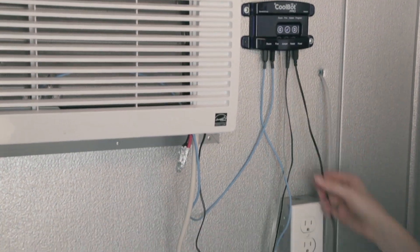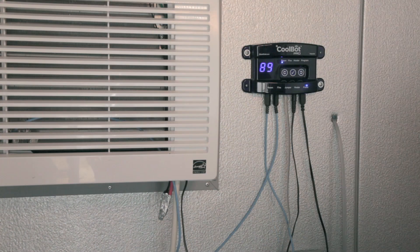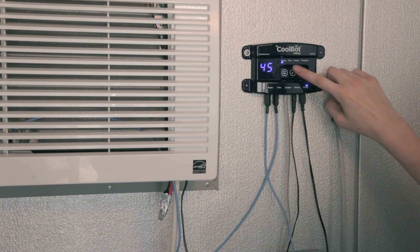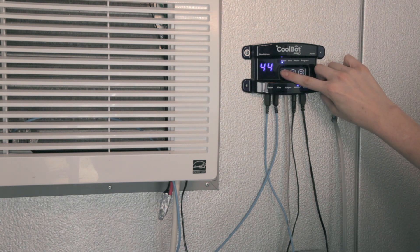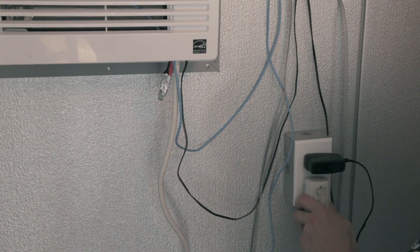Plug the CoolBot Pro's power supply into the electrical outlet. Set the temperature on the CoolBot Pro by pressing the checkmark button once — the current set temperature will blink. Use the right or left arrow to set the temperature to the desired value, then press the checkmark once to save the setting.